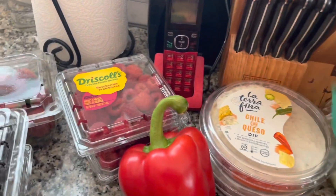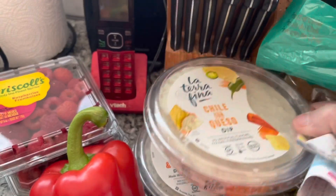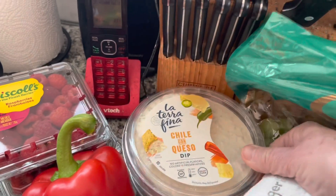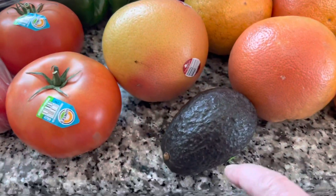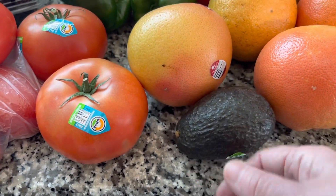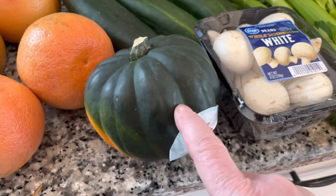My two dips are three points for two tablespoons. I have spinach parmesan and chili con queso. I have an avocado which is three points for a half a cup on my plan. Acorn squash is two points for a quarter cup.